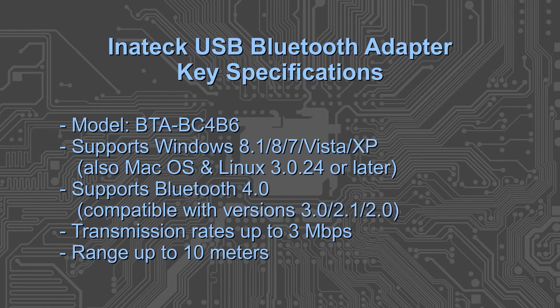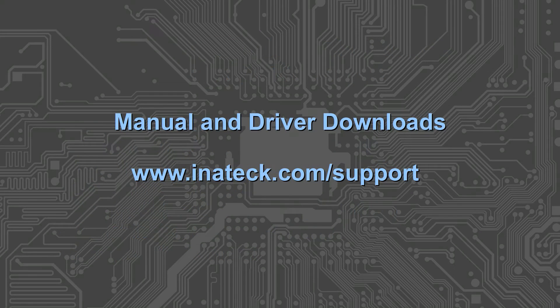There's no quick start guide or manual of any kind in the packaging, but one is available online at www.innatech.com/support. You'll also find some drivers there for the various versions of Windows, though I don't see anything there relating to Mac OS or Linux.